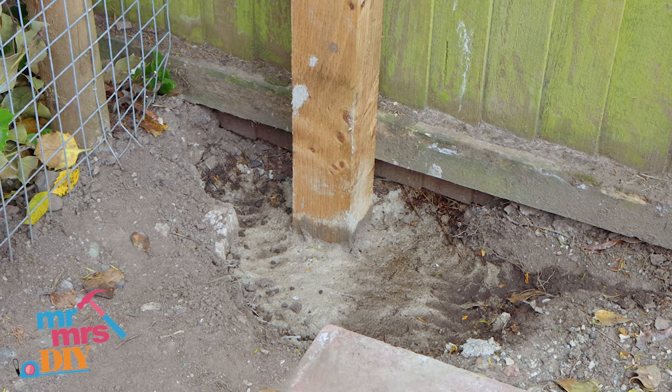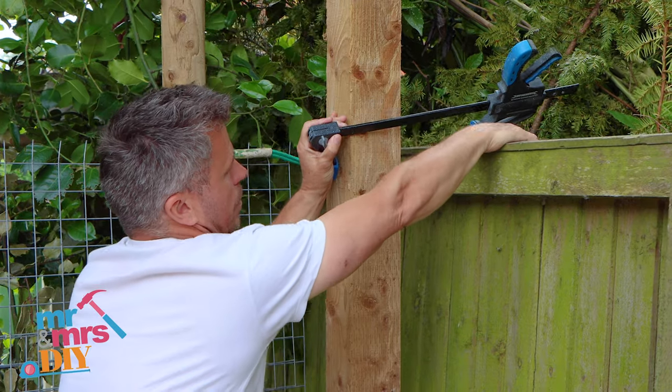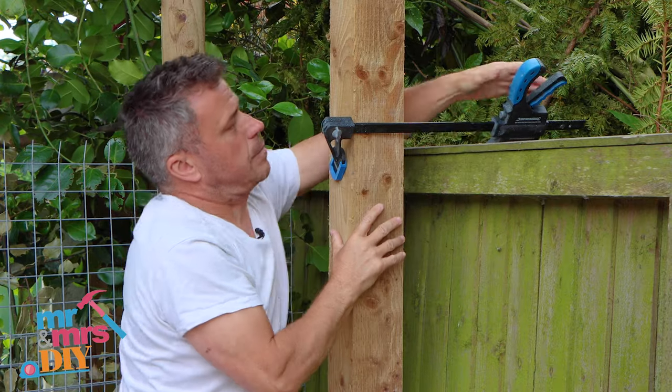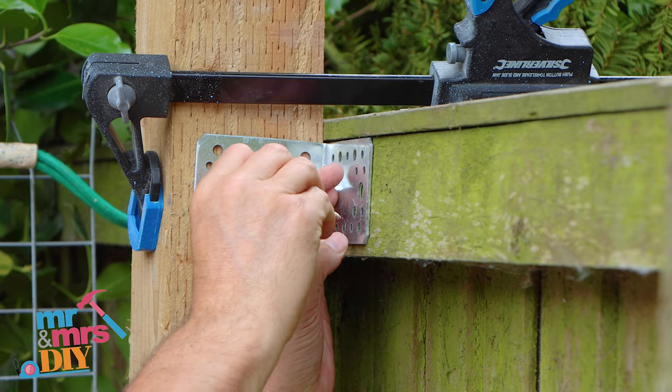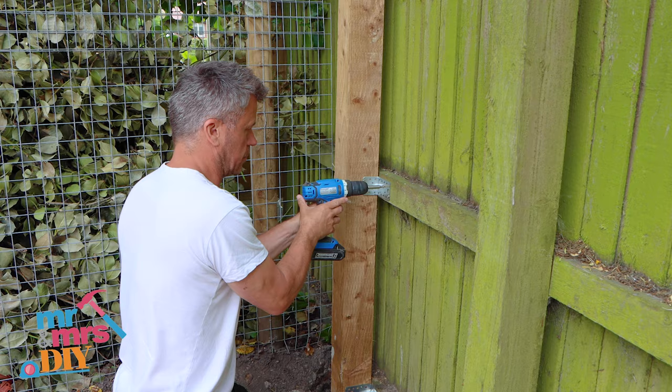Leave this to dry for 24 hours. Then force the old fence back into position where the new post is. Hold this together with a clamp and drive some large screws through an angle bracket. You can do this at the top, middle and bottom.